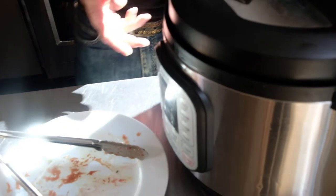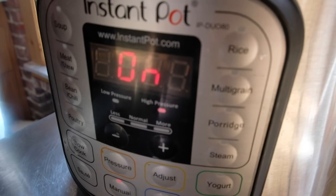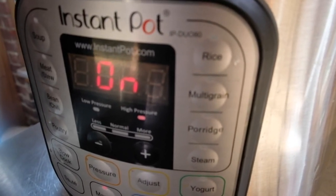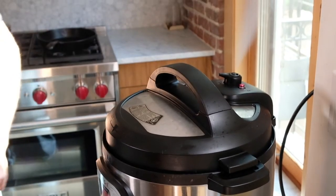The great thing about this is that it'll bring itself up to temperature and pressure, cook, and turn itself off automatically when it's done. If you listen closely you can hear the contents of the pot have come to a boil as it builds up sufficient steam pressure for the pressure cooking to begin. All right Brandon, it's been going for 45 minutes, it's depressurized, and it smells amazing in here. Let's get this plated — let's eat!